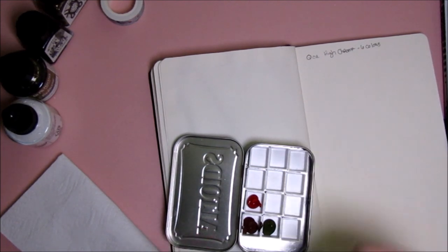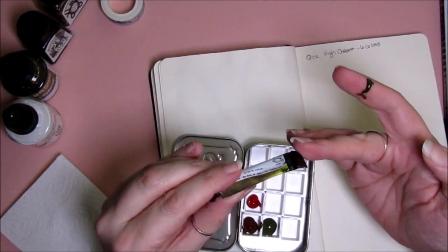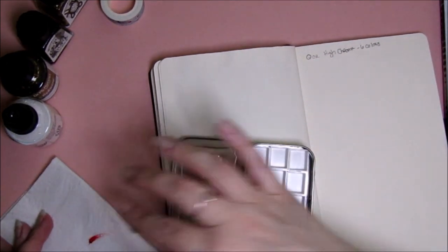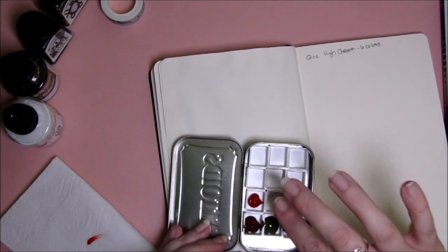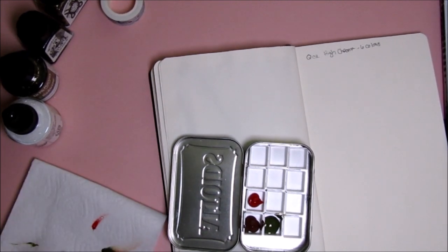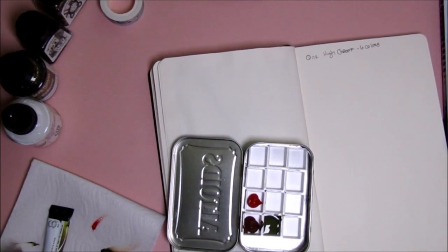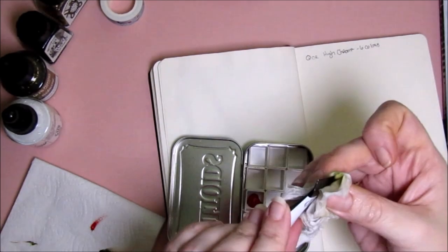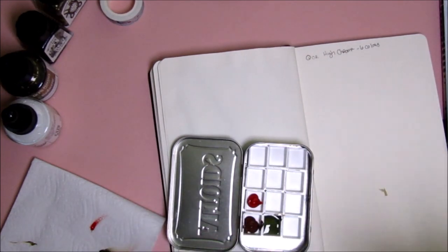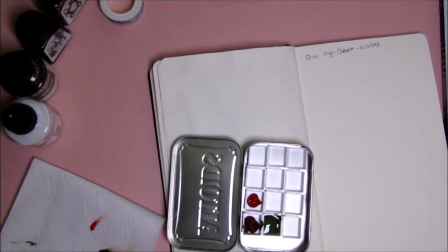Oh, you've got to be kidding me. These are brand new — well, newly opened — and it just squeezed all over my finger. There's a hole at the back of the tube. That is a lot of wasted paint. Let's try to get that in there. I've picked up the other one too. This is an ooey-gooey pigmented mess. It's just all over me.